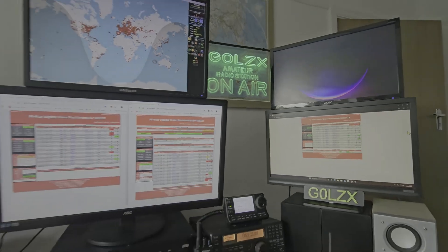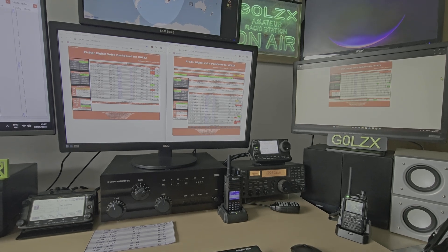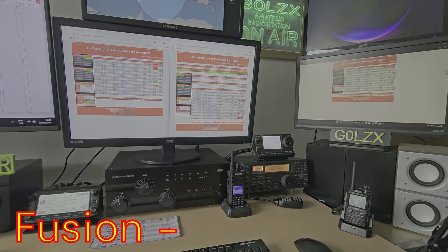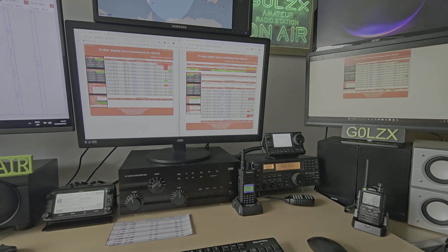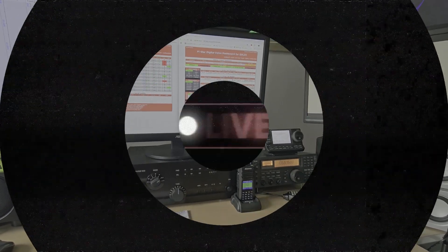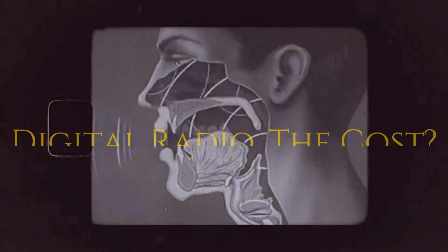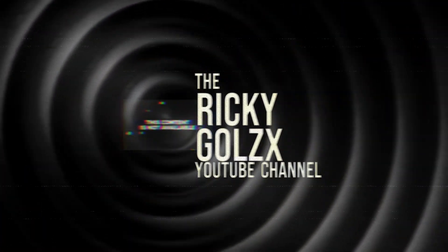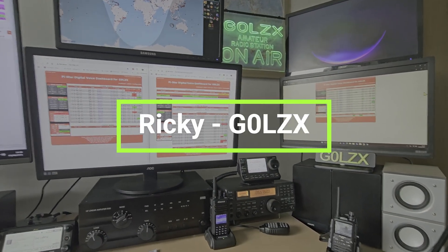Hello, welcome to the shack on a wet Sunday afternoon. Today's video is about getting into digital radio - Fusion, DMR, or D-Star - with a few pros and cons and how much it's going to cost you. Welcome to my shack, it's Ricky, G0ALX.